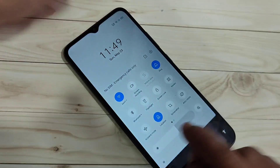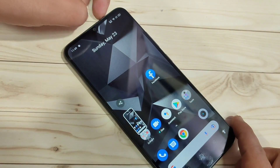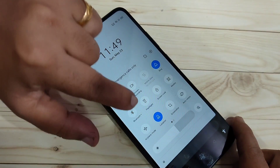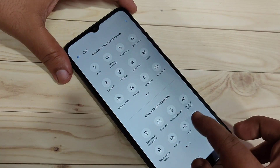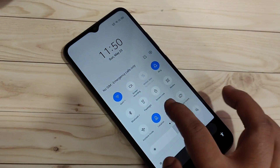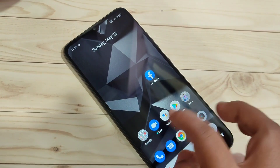The next method: go to the notification panel and you can see the Screenshot option — just tap on it and the screenshot is captured. If you can't find it, tap the Edit button on the top right side and you'll find the screenshot option there. You can also take a screenshot from the notification panel.